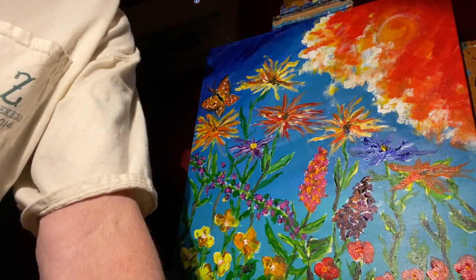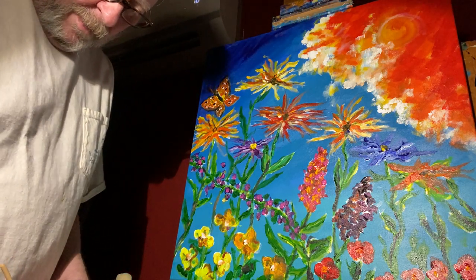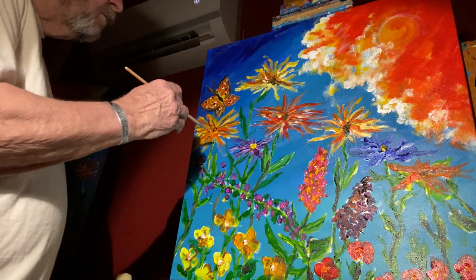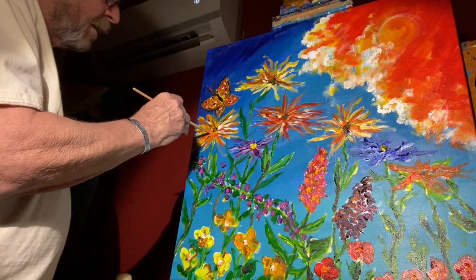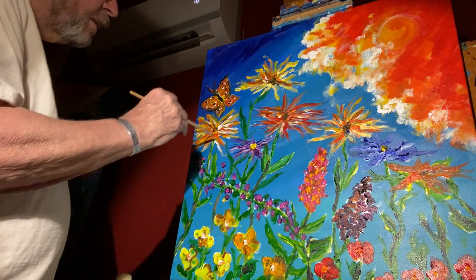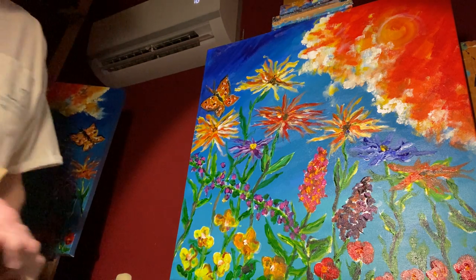Hi, this is the final video I'm going to do of the Holy Spirit garden number five. As you can see from what I've already done here, I've really made some updates to it, but I thought I'd go ahead and put a little bit more different colors into this and maybe one other painting here.